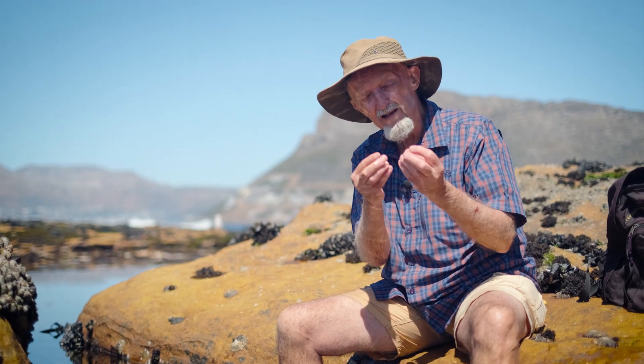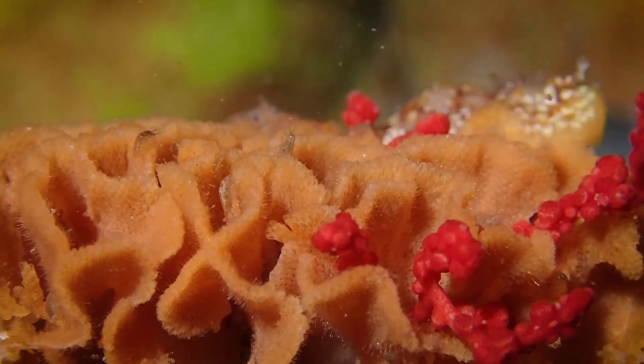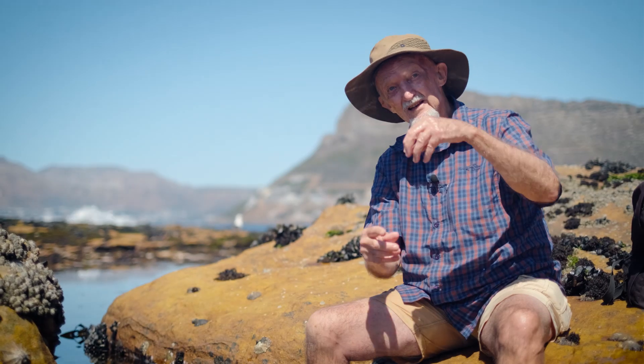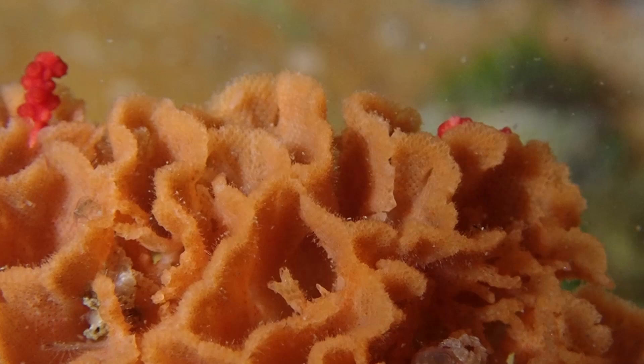A third group of bryozoans actually have calcium carbonate skeletons, so they secrete a hard skeleton to protect themselves from predators, and then they look very much like corals. Each little box opens up and a set of tentacles come out, very much like what happens in a coral, but the structure of the animal is completely different from corals.